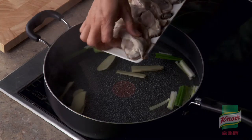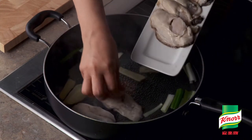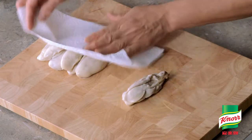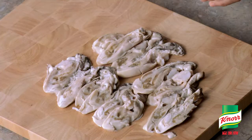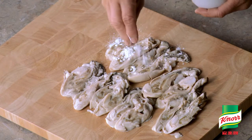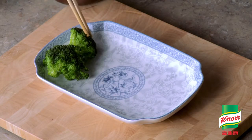First of all, put oysters in a pot of water with ginger and green onion. Boil with low heat for 15 minutes. Then pat dry oysters, cut into half, sprinkle salt and pepper over oysters, dip into corn starch and set aside. Blend broccoli and place on the side of the plate.